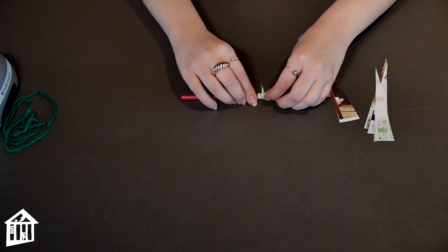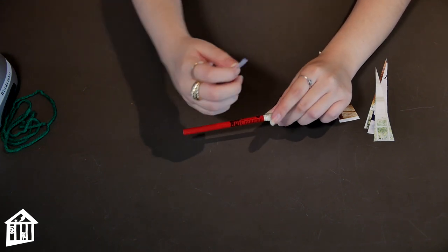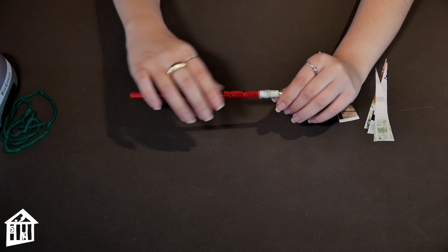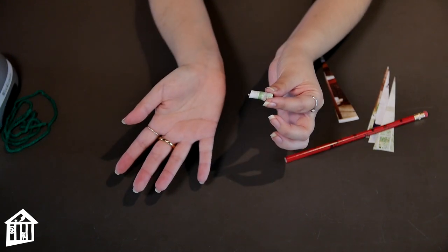So just keep rolling it all the way down. Then grab your piece of tape, tape it down, and gently take it out of the pencil and you have a wonderful bead.